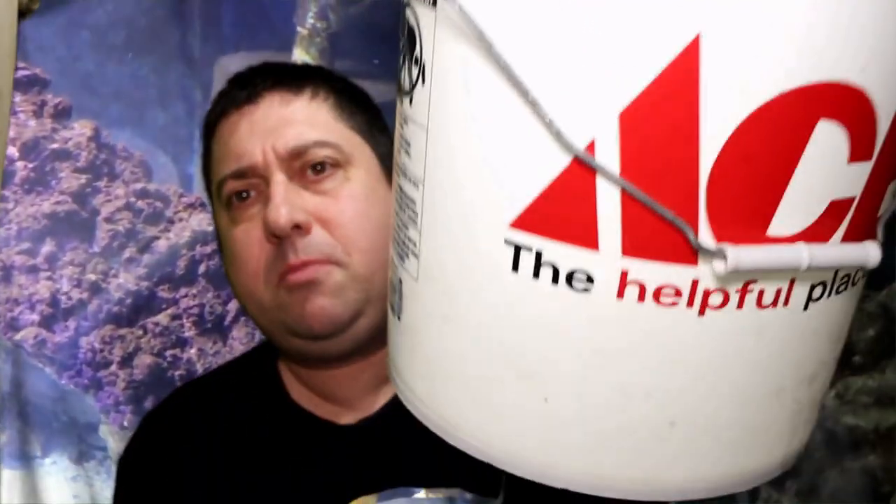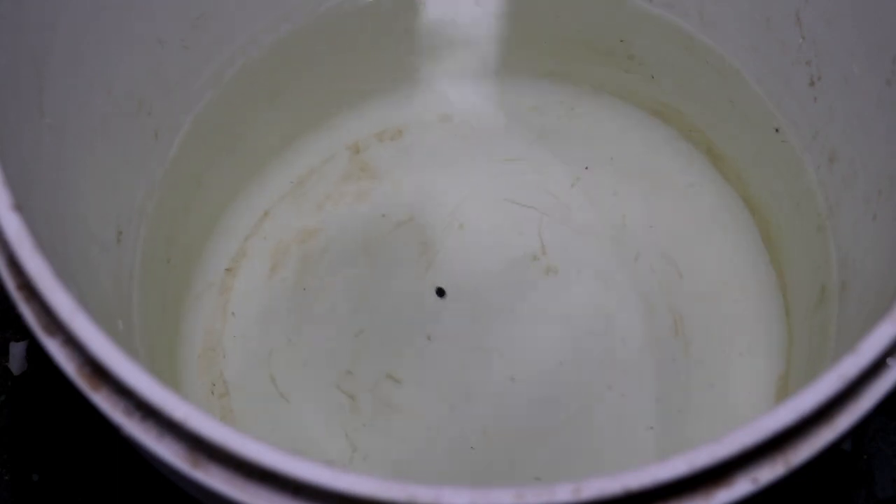Let's talk about what you need to do your freshwater dip. First thing you're going to need is a bucket, you're gonna need an air stone, and also you're gonna need some freshwater. For the freshwater, you're going to want to match the pH and the temperature. Here at the Fish Tank Barn, I use water from one of my African cichlid tanks since it is close to the pH in my saltwater tanks.